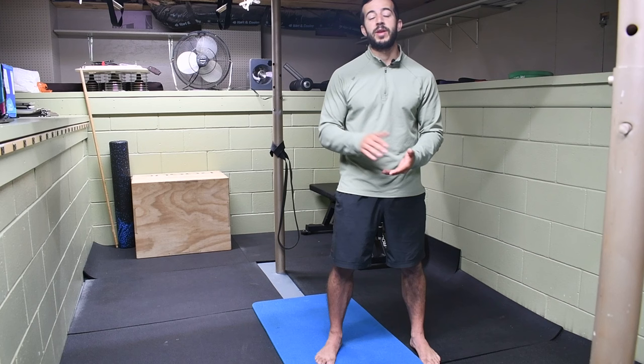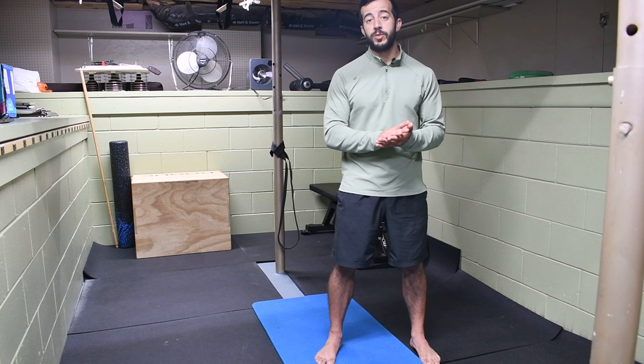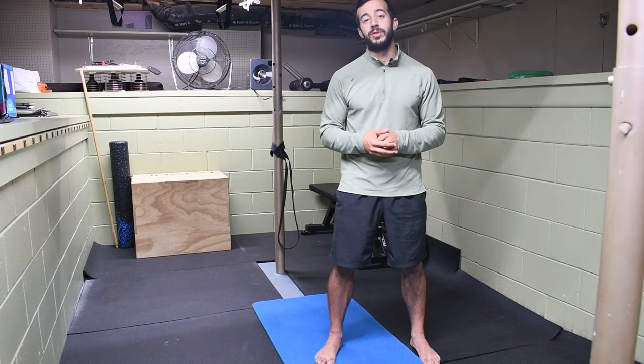We want to make sure that you have a good amount of hip internal rotation and that you're able to control it very well. Today we're going to show you how to test and look at your hip internal rotation, compare sides, and then give you exercises to actually improve it. Let's go ahead and look at how you can test your hip internal rotation right at home in a very simple way.